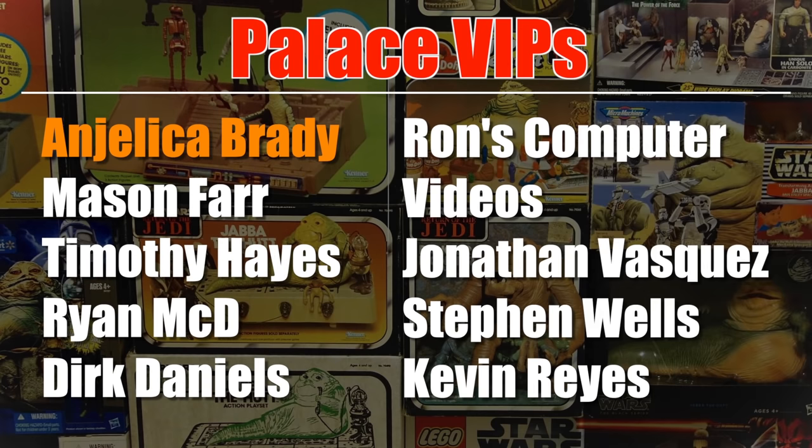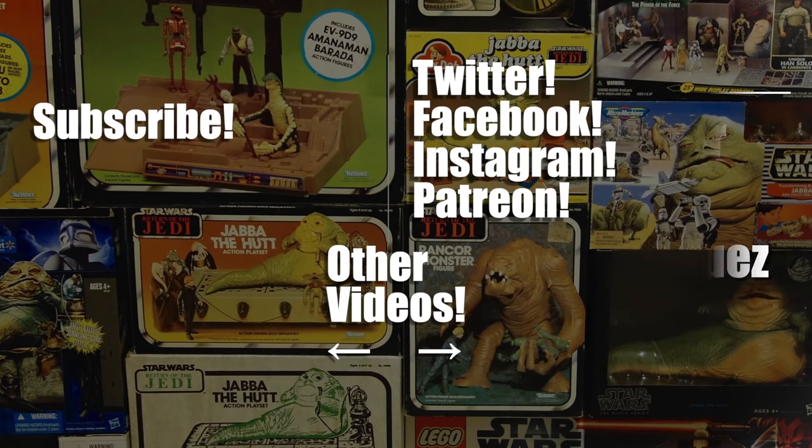This video was brought to you with the help of my patrons on Patreon, including these Palace VIPs and Angelica Brady. You can support me for as little as $1 a month, and in return you get cool perks like early videos, behind-the-scenes posts, and more. See the link in the video description for more information. Thanks for watching!